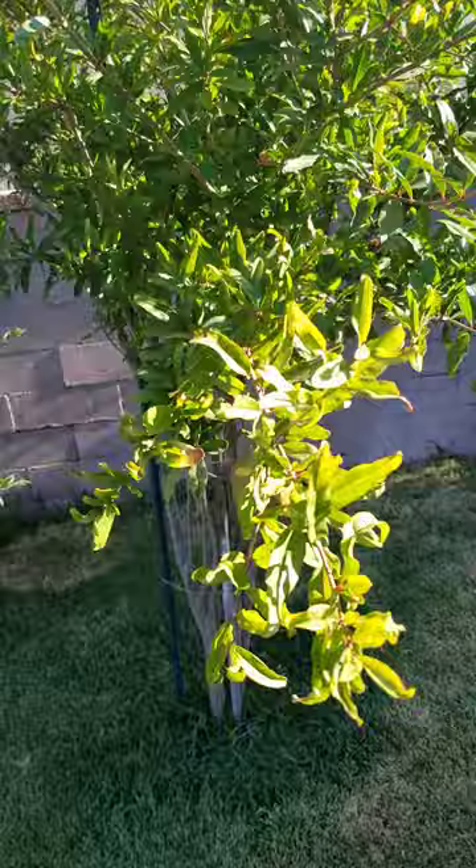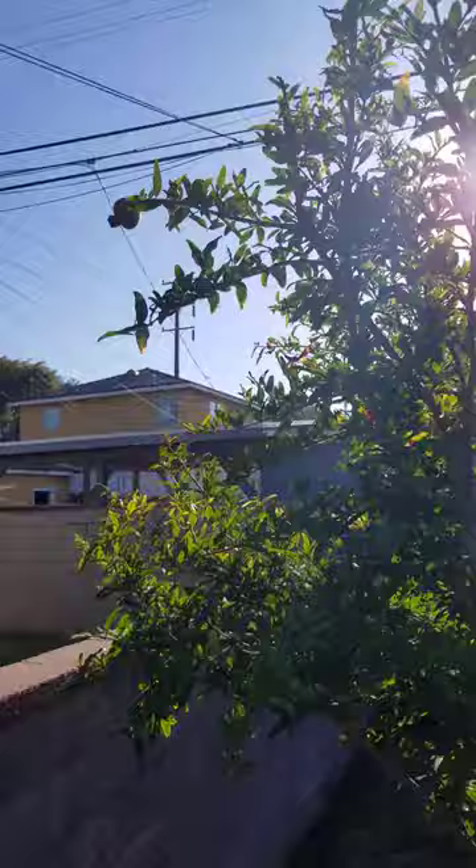It had four pomegranates — one fell off, but it has three. This is one of the biggest ones I've had since I've had this tree, and I've had it for about three years. There's another one over there and another one up there, but it fell. You can see how much bigger it is.